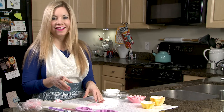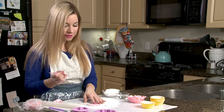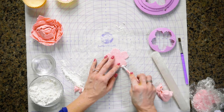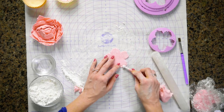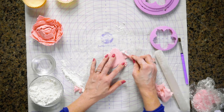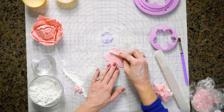One key thing I forgot but definitely want to make sure we don't miss — we do want to thin out the edges of the petals. So we're just going to take this and kind of thin out the edges, and we're going to do this for each one of the pieces that we cut out. I'm going to go back and do it to the previous one as well.